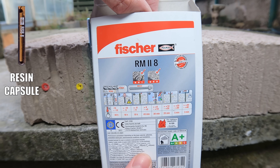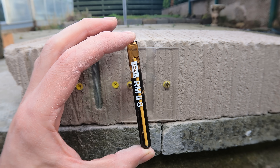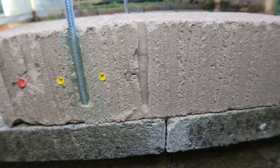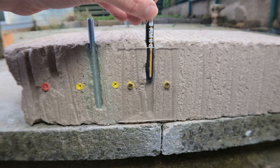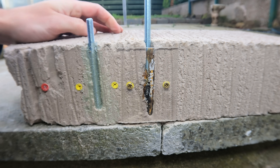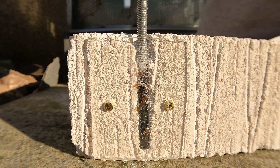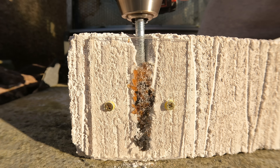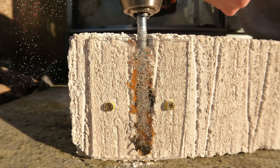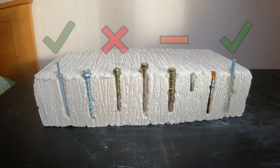Finally, another option is these chemical cartridges from Fischer — another form of chemical fixing but in cartridge form. The resin capsule is 8mm so we need to drill a 10mm hole. Give the hole a quick clean then insert your capsule. The wrong way is to just hammer the stud in — the components won't mix together properly. The correct way is to punch the stud through the capsule and then rotate through it, mixing all the ingredients. Once the capsule has been mixed through like a cocktail, leave it for five to ten minutes to set up nicely. Here's what it looks like inside the hole once fully set.